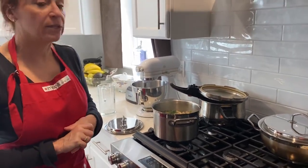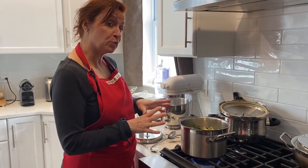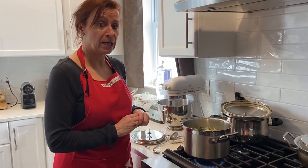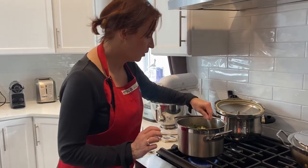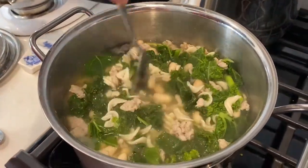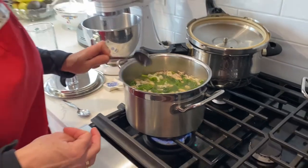I decided to add some noodles to my soup. Once the water is really boiling and the kale has been cooking for a while, I add about half a cup of pasta — I used fusilli, which are a spiral-shaped pasta, but you can use any small pasta you have available in your cupboard.